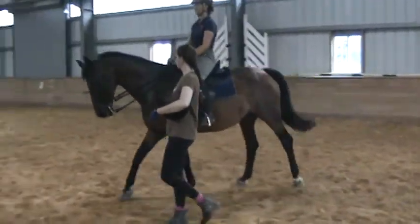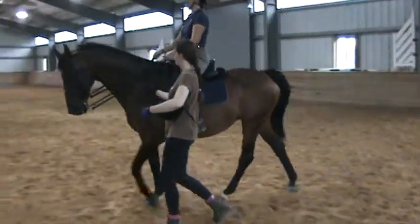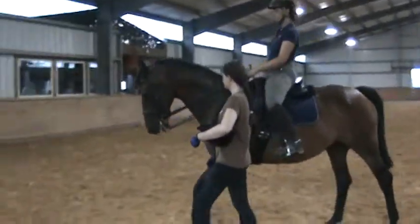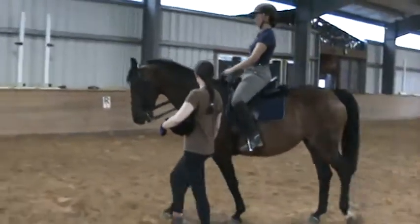Tiny little half pulse on the outside. Good. Very good. A little bit more. You're thinking shoulders up — lower, lower. Good.